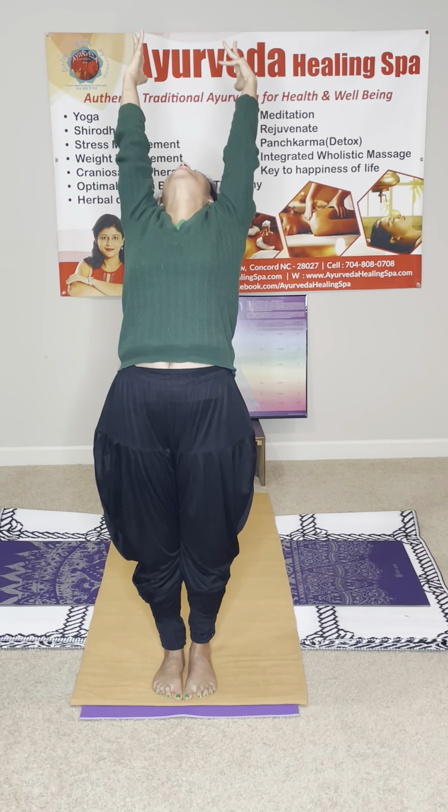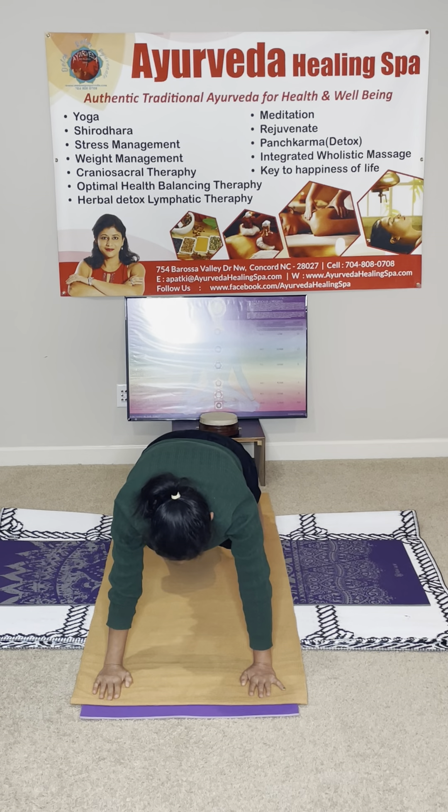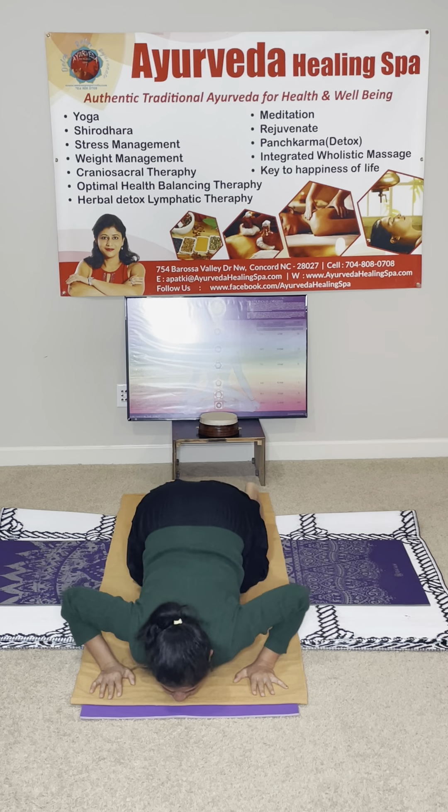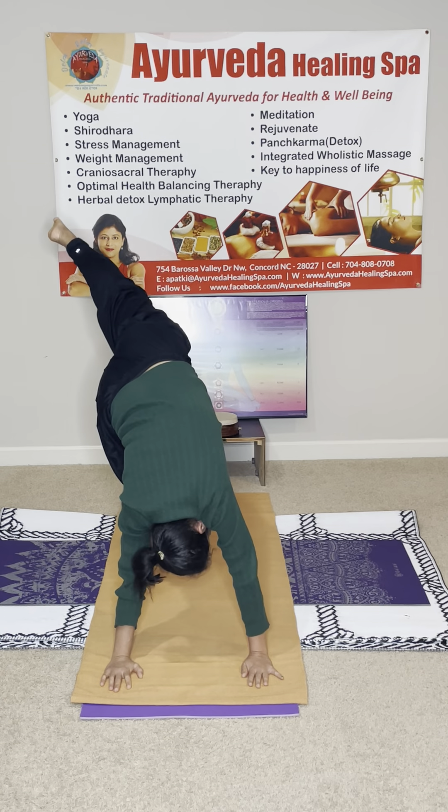Om Marichayya Namaha. Om Arkaya, Mitrae Namaha. Om Ravee Namaha. Om Suriyaya Namaha. Om Bhaskaraya Namaha. Om Khagayya Namaha. Om Pushneya Namaha. Om Hiranyagarbhaaya Namaha. Om Adityaya Namaha. Om Saritreya Namaha. Om Marichayya Namaha. Om Arkaya Namaha. Om Bhaskaraya Namaha.